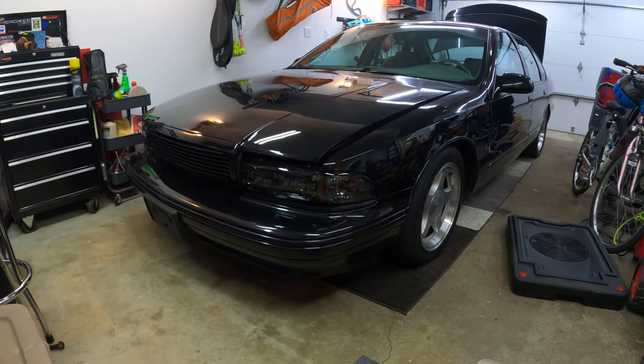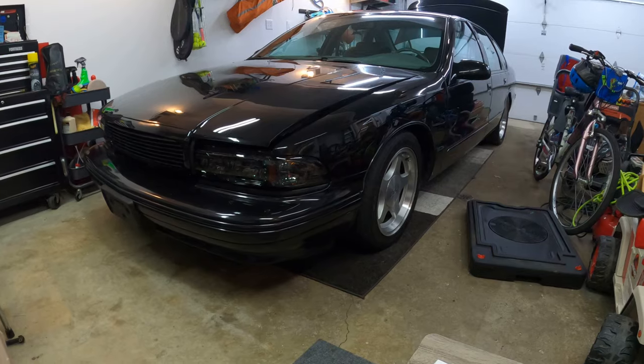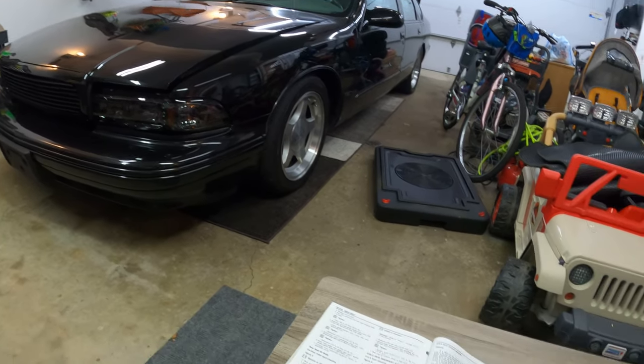Hey guys, this is JT at Rubber City Motoring. I wanted to show you a little fun fact I learned about the Impala. This also works on the Caprice, the Wagon, and the Roadmaster — there are lots of different options for this, but let me explain.